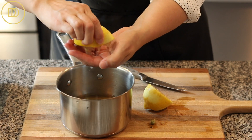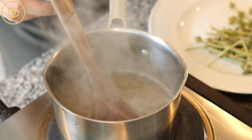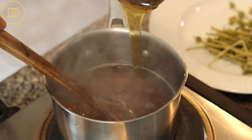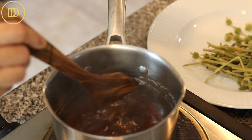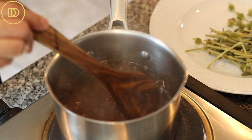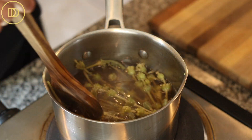Bring it to a boil and stir until the sugar is dissolved. Then turn off the heat and stir in one cup of Greek honey — Greek honey is the best for this, but use whatever honey you have on hand. Give it a nice stir until the honey is dissolved. Then you can put the herbs — the chamomile or mountain tea, whatever you're using — back into the syrup so they can release more of their flavor. Let it sit until the cake is ready.